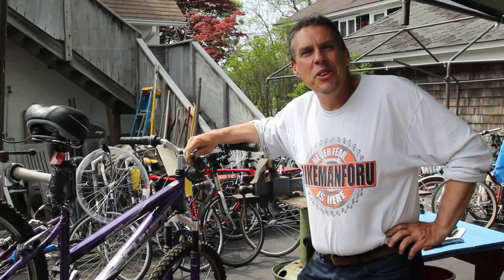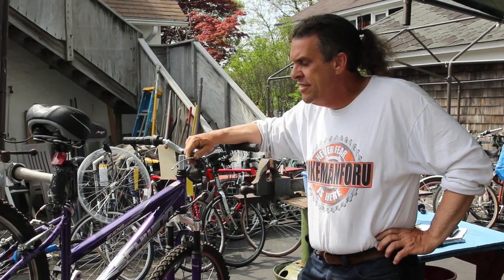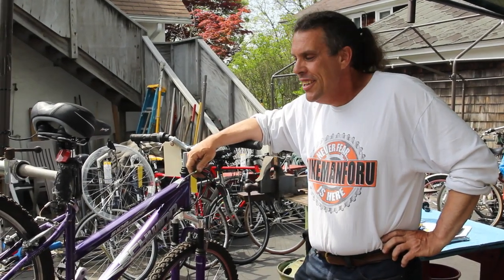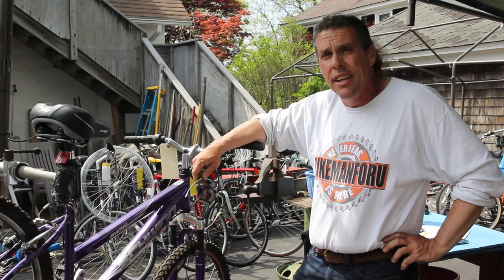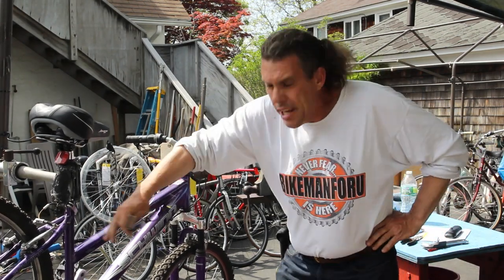Welcome to the Bike Man for you, with another exciting video on inexpensive or cheap bikes. We're getting a lot of comments on our videos about Walmart bicycles, Pacific bicycles in direct, and Schwinn made by Pacific.